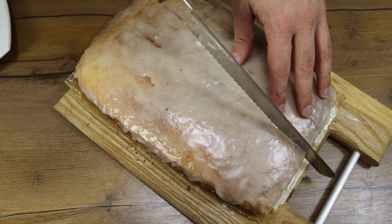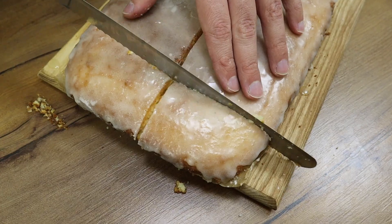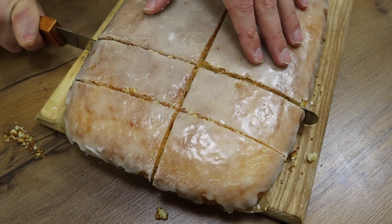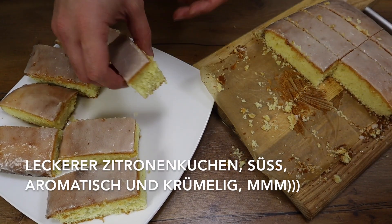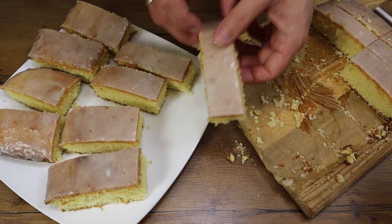I'm going to put it in a little bit. So, here we are. I'm going to go to the other side of our pan.